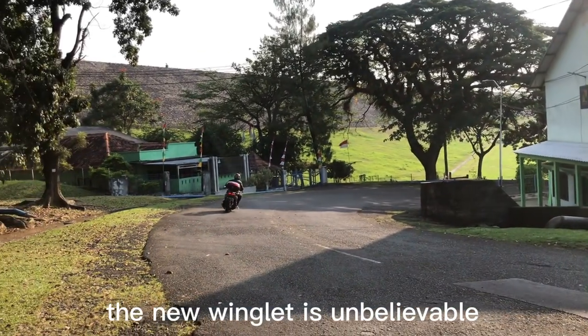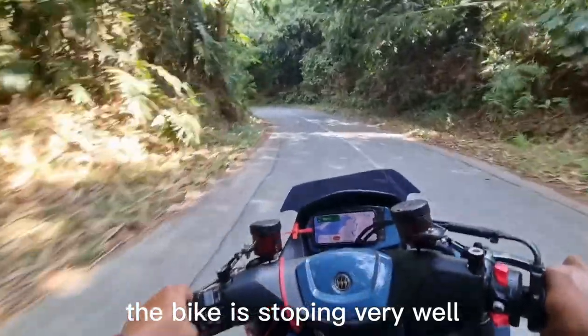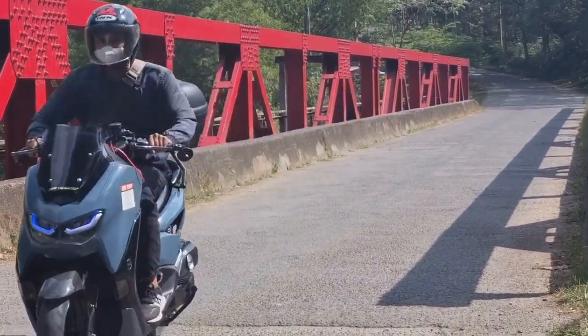The new winglets are unbelievable. And especially now we are in a very hard braking point and the bike is stopping really well. It's like a MotoGP, I like it.